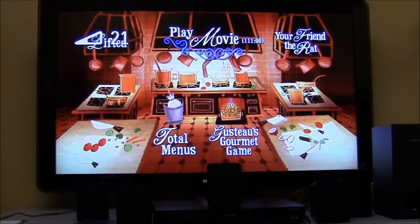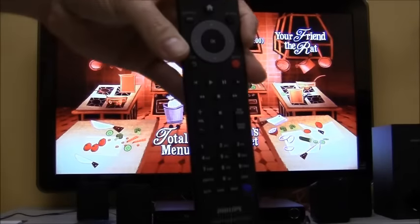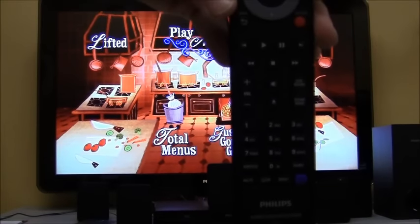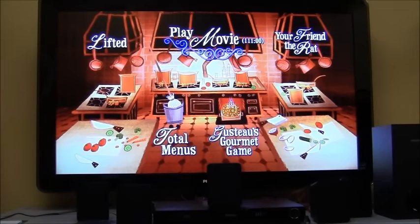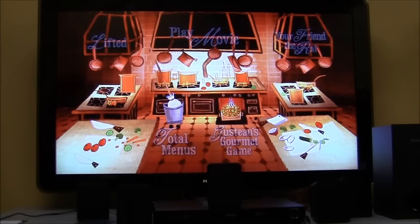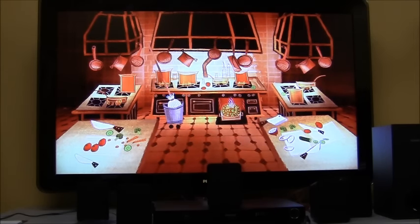The volume on the remote for the home theater actually changes the volume on the home theater, not the TV, because we're going through the home theater system's speakers. We're going to go ahead and play this and demonstrate some of the different sound features that the HTS3106 has.